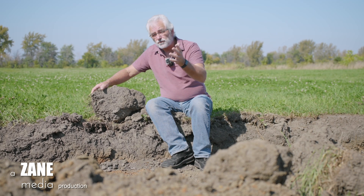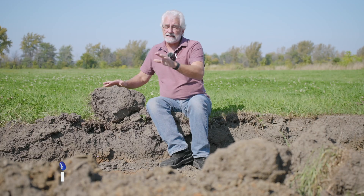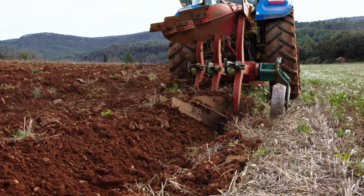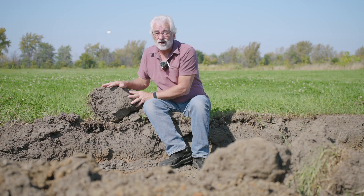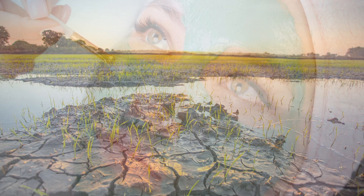If you have clay soil or you've worked with clay soil, you know that clay soil has to be treated like a real diva. It can be finicky, it can be damaged, it can be abused. If you've ever worked it when it's wet at the wrong time, you know that you can end up with a pond or a mud puddle very easily.